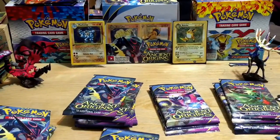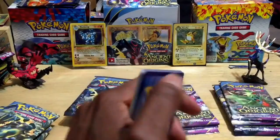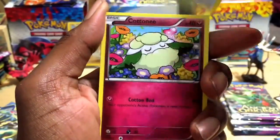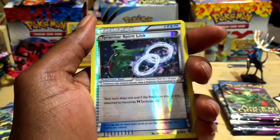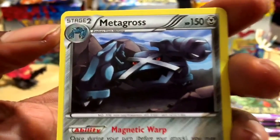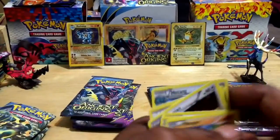Pack number seven: Metagross table trainer, Persian, Eevee, Cottonee, Baltoy, Wooper, Tyranitar Spirit Link trainer as reverse holographic. And behind it — it's a Metagross! Pretty cool, just chilling in the background, 150 HP, Magnetic Warp ability and Iron Cannon for 80 plus. That's a powerful Pokémon — good to have in battle.